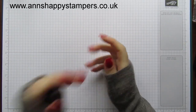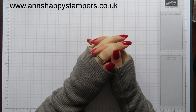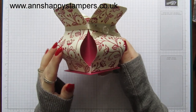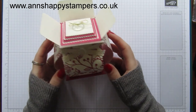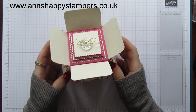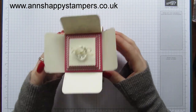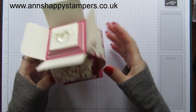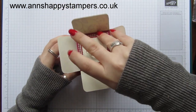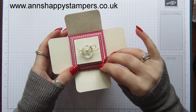Hi everyone, it's Anne here from annshappystampers.co.uk and welcome to another Spring and Summer Sunday. Today what we're going to be making is this, which is quite similar to the beautiful box I made the other day. It's been so popular — I've had some lovely comments and messages, and I've seen loads of people make them already. This is a smaller version and it's also wider, and I've just added some different decorations on the top. It just opens up into a little box, so you could get loads of things in there.